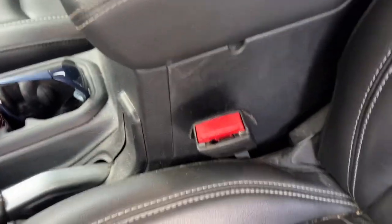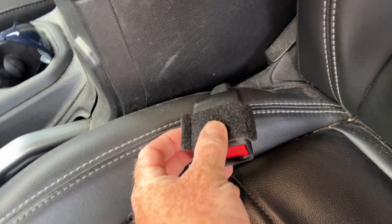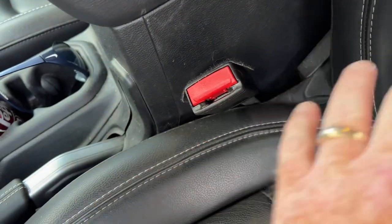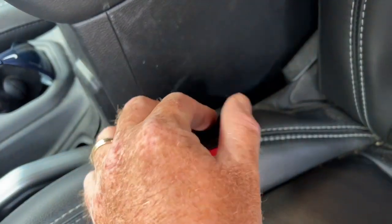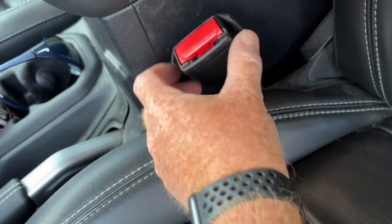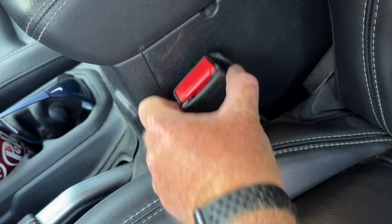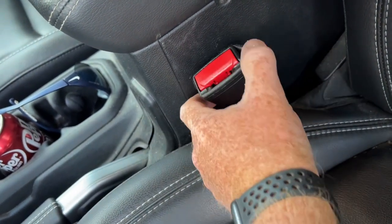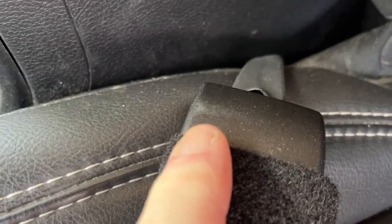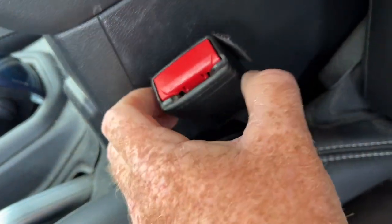Hey Wrangler 4xe fans, one of the things I find most disturbing about the Jeep Wrangler — and this is not just the 4xe, this is all of them — is Jeep's idea that this little piece of Velcro would prevent the knocking sound of that thing into the console. If you listen, it doesn't. First of all, the Velcro isn't long enough to cover the spot that would actually be bumping.